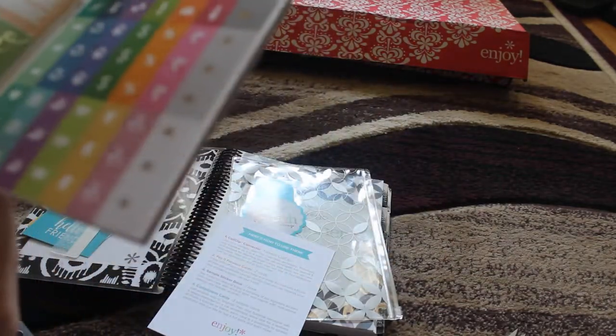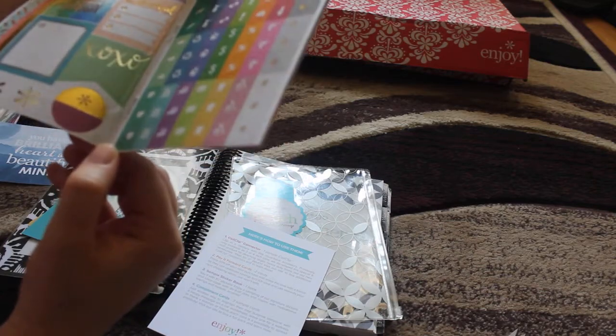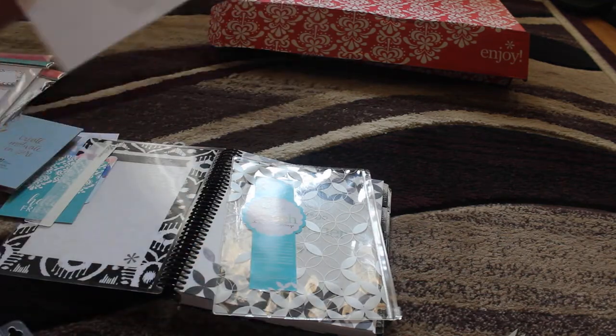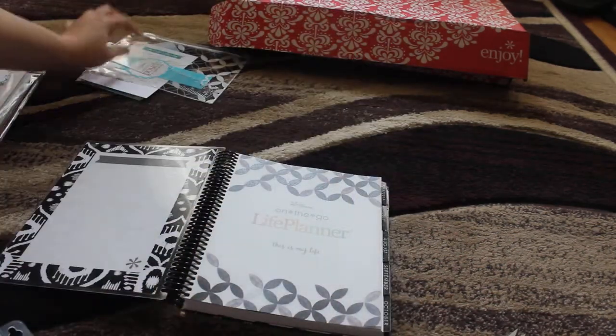The stickers inside are so beautiful. Some of the little icons are a little off, but that's fine. All good. And then, of course, how you use it. I'm going to put all this to the side.